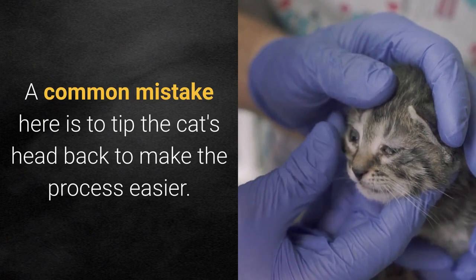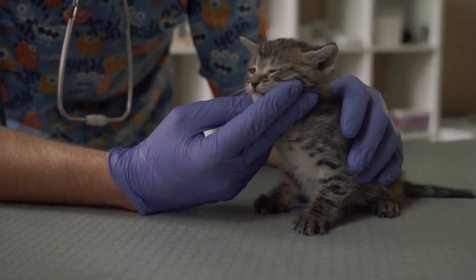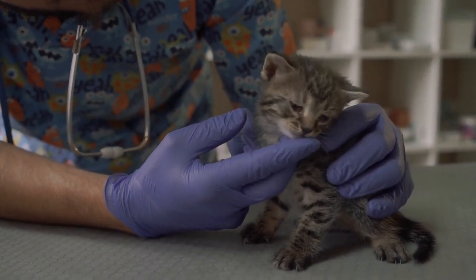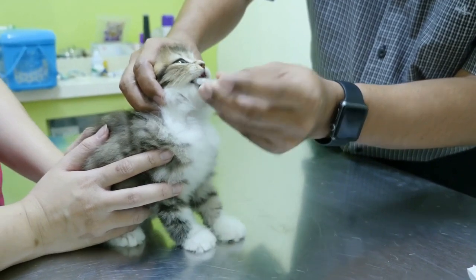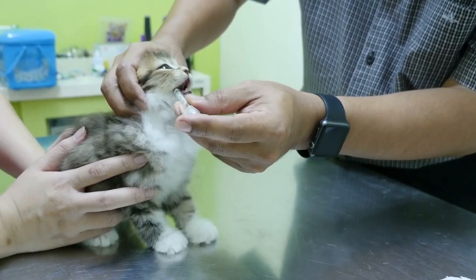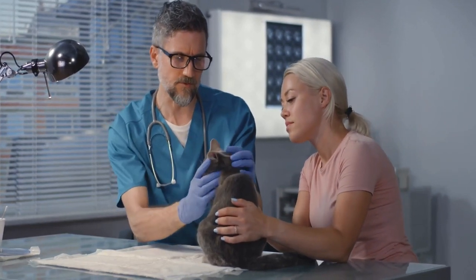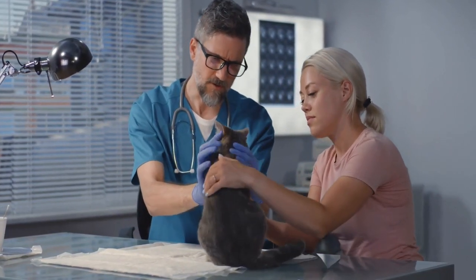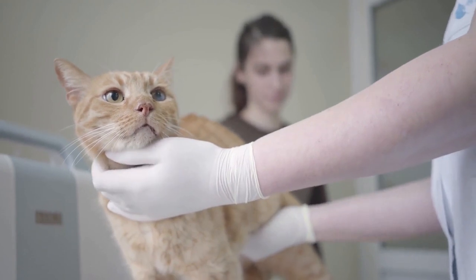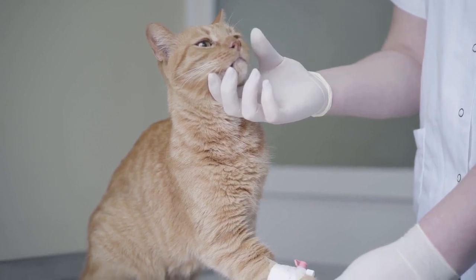A common mistake is to tip the cat's head back to make the process easier. According to Vet Street, this is actually dangerous because it can cause your cat to inhale the medication rather than swallowing it. Instead, hold their head steadily facing forward as you inject the medication from the syringe into their mouth. After injecting the medication, hold their head shut to prevent them from spitting out the Benadryl before they have swallowed. You can also promote swallowing by rubbing your cat's throat or gently blowing on their nose.